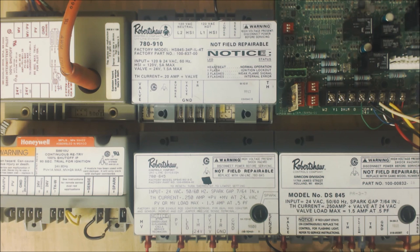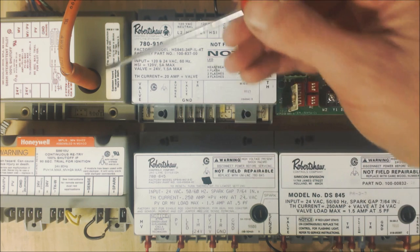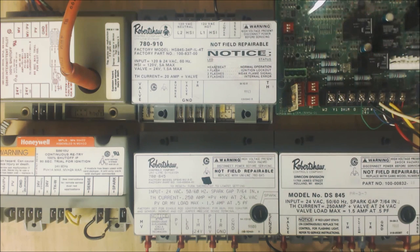Hey guys, this is AC Service Tech and today we're looking at ignition control modules. These are proving the flame and they are not controlling the blower motor. Now we have an integrated furnace control like this — it controls the blower motor, sequence of operation, every low voltage signal. But you have a lot of these ignition control modules out here and I just want to explain the differences.